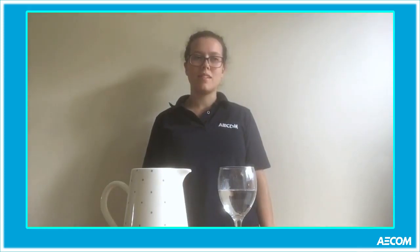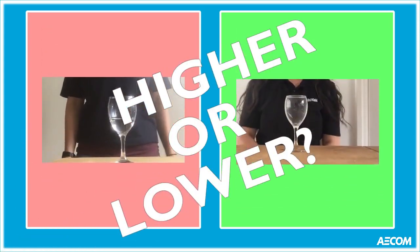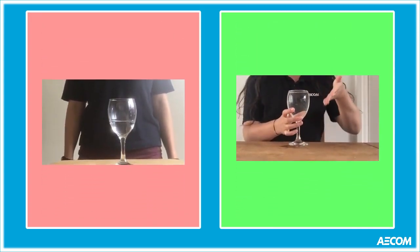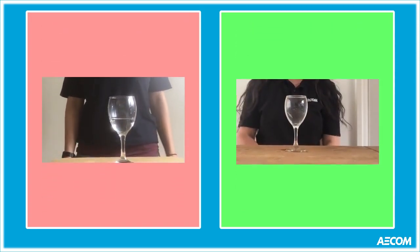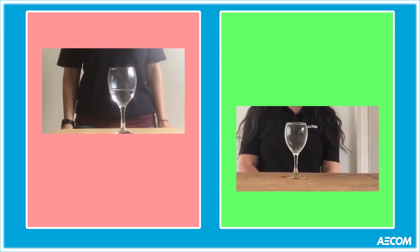Thanks! But before I do, let's play Higher or Lower! Which glass will produce the highest pitch sound? The glass on the left — half filled or half emptied depending on your outlook on life — or the fuller glass on the right? Think about it. And meanwhile, have a look at this cartoon. It might just help.